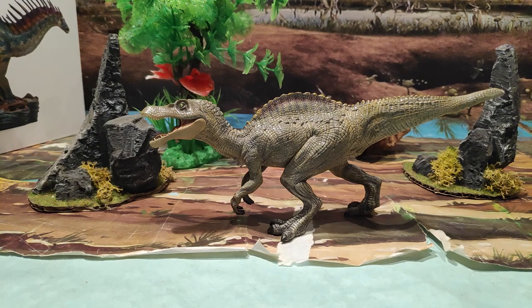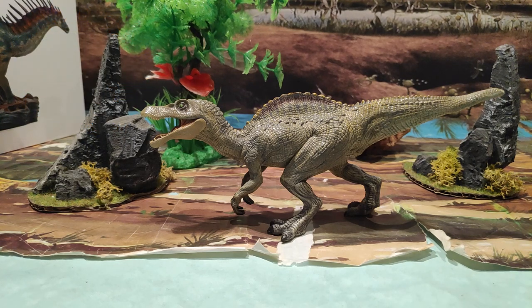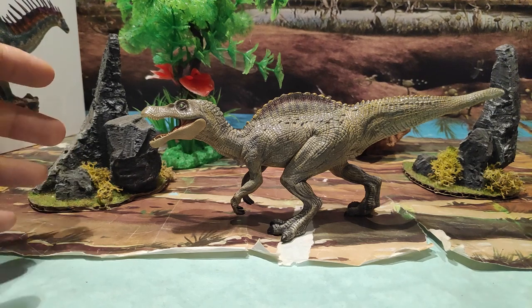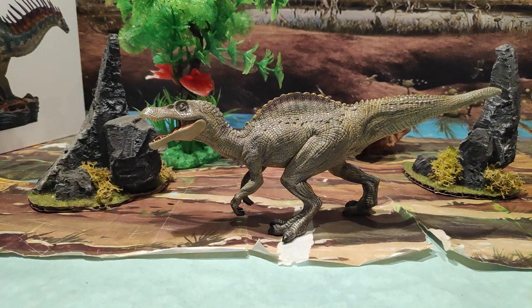Me ha salido en torno a los 15 euros. La he adquirido en Ursaith Shop. Os pondré en la descripción cómo acceder a ella para que podáis adquirirla, ya que es una figura bastante chula. ¿La recomiendo? Sí, la recomiendo mucho. Ya que si queréis tener una figura de un joven Spinosaurio, sería la mejor opción que hay ahora mismo en el mercado, ya que no es ningún Spinosaurio adulto más pequeño, sino un joven Spinosaurio al cual no le ha crecido todavía la vela lo suficiente.